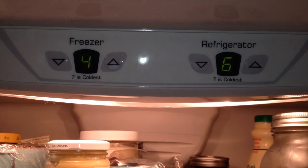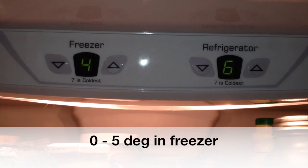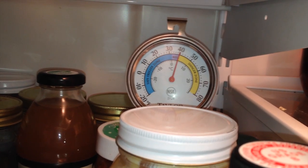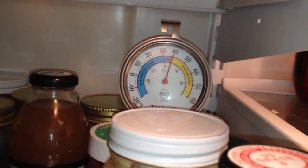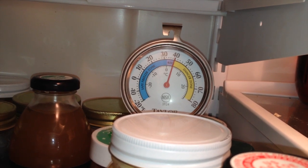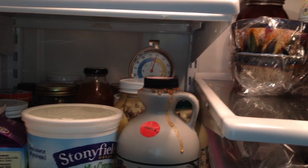The proper temperatures are about 36 to 40 degrees in the fresh food compartment and ideally zero degrees in the freezer. How are you supposed to know what your temperatures are if you don't have a thermometer? When I first opened the door it was a little colder, but I've been standing here talking for about a minute — it's still at 40, not too bad.